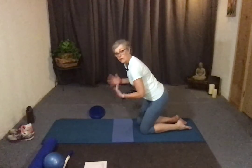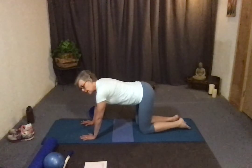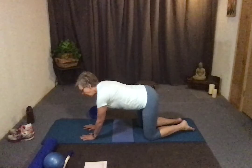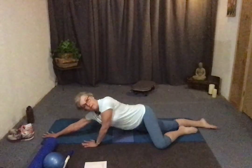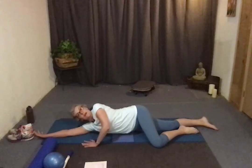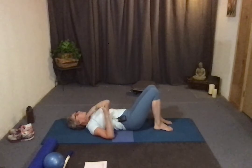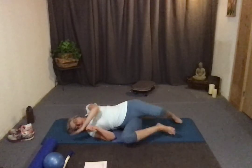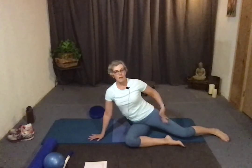With a nice long spine, come to that hands-and-knees position. Keep your spine nice and long. Reach your arm and leg out away from you, come down onto your side — spine stays nice and straight the whole time — then roll to your back. To get up, come to the other side, push yourself up using your leg as a little bit of leverage, keeping the spine nice and long.